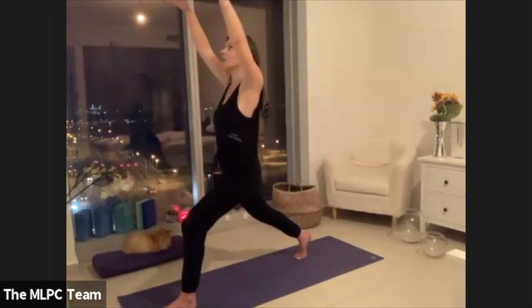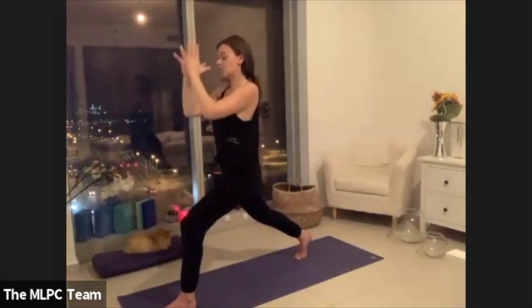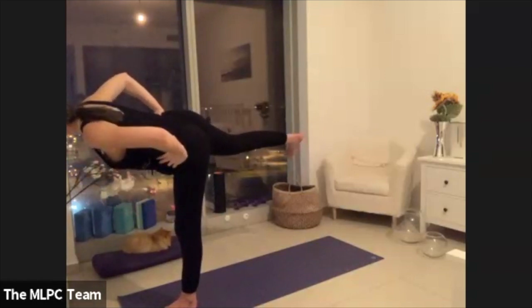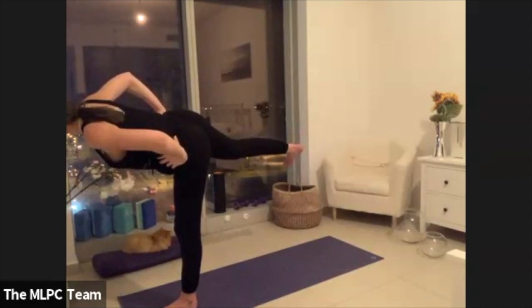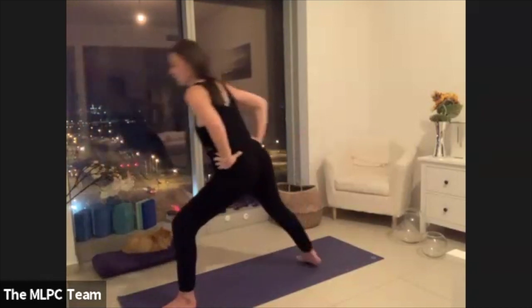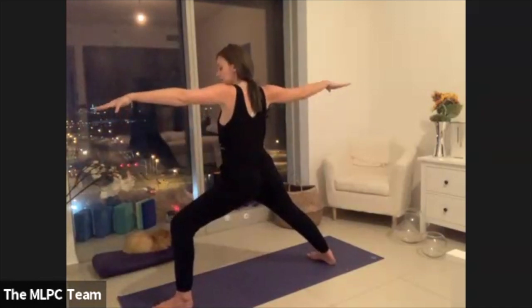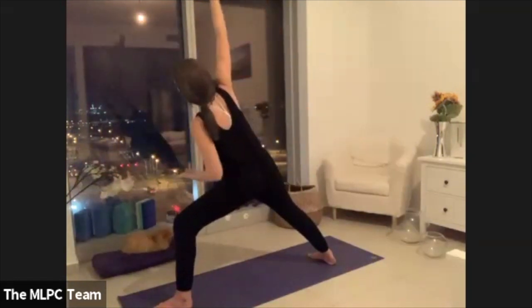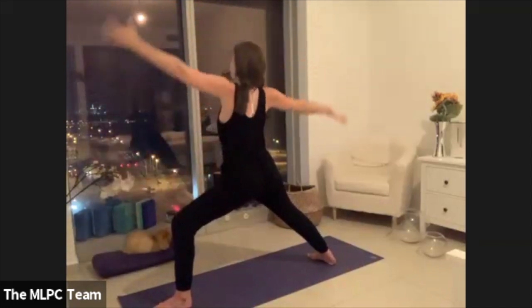Lift your arms all the way up. Take your palms into your heart center, shift weight onto your left foot, extend your right leg. Finding your balance here. Then step your right foot all the way back, extending through your left arm and your right arm. We'll just move with our breath — inhale reverse, then land your elbow onto your knee. Keep going like this.